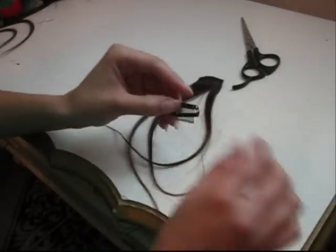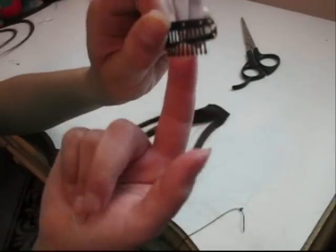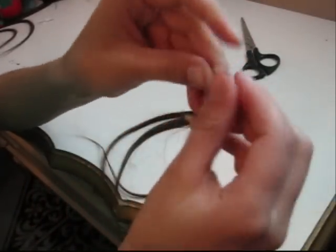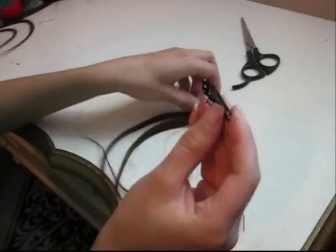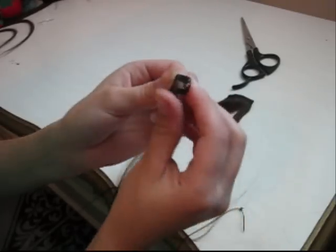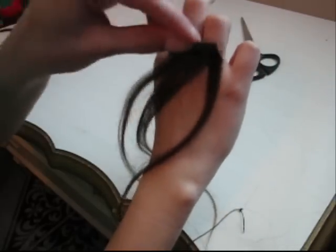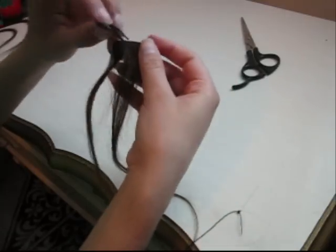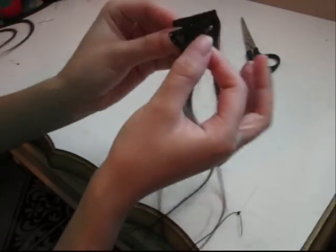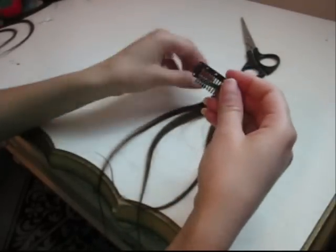When you sew your clip onto your track, you want to make sure that the part where the combs are is facing you, and you want the outside to be facing the track. The reason why is if you sew the part where the combs are popping out toward the track, you're not going to be able to clip that into your hair. You need the part with the combs pointing out to be facing your hair, so it can clip in. So again, make sure the combs are facing you.